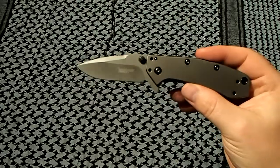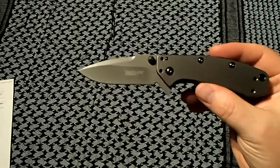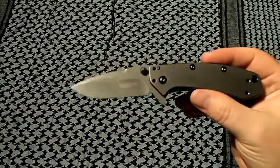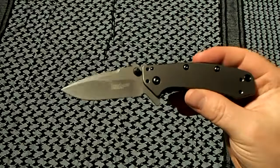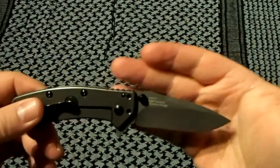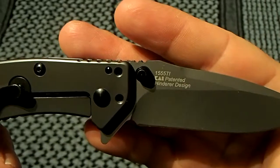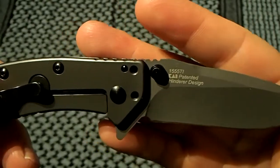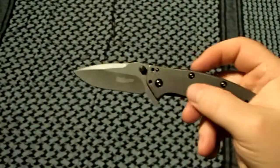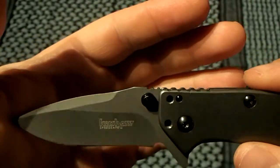Some quick specs: overall length is 6.5 inches, blade length is 2.75 inches — just under a three-inch blade. Blade material is 8cr13mov, the ever-present Chinese steel. I've got a ton of pocket knives in that blade steel and it's just a great budget steel. The model number is 1555Ti — this is a Hinderer-designed collaboration between Kershaw and Rick Hinderer.